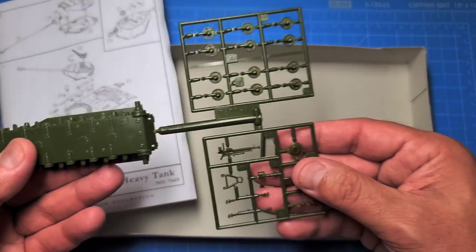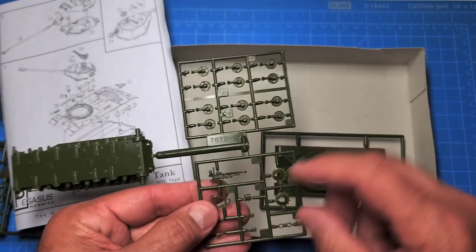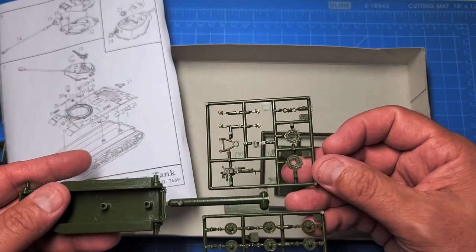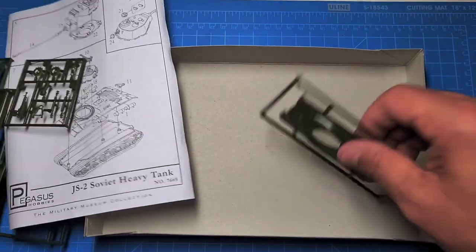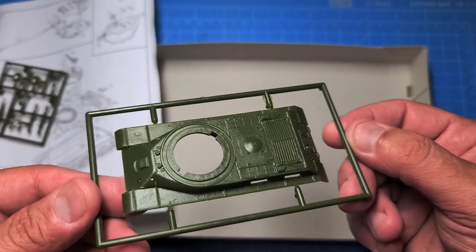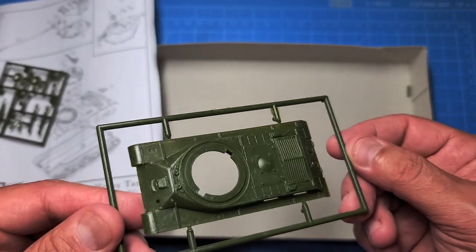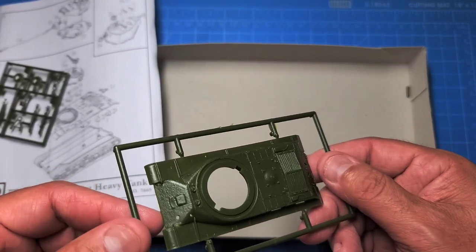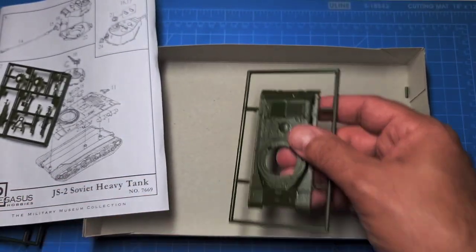Here's the bottom of the hull with the running gear — nice detail. There's an anti-aircraft machine gun with nice detail on there as well. The hull almost looks like it's got a rough finish, and you can see the front glacis plate — it is rough, which is actually a nice touch on the model.